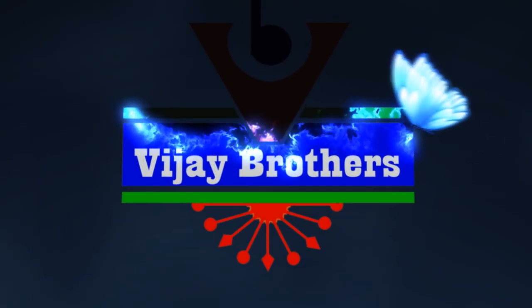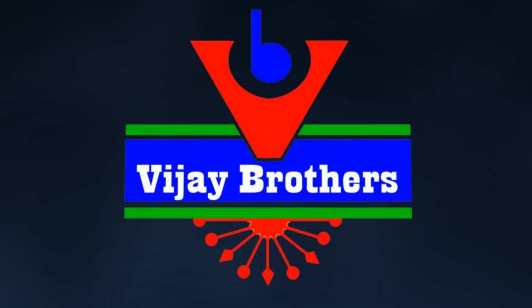Hi viewers, welcome to Vijay Brothers. Today we have Banarasi material with net, available in plenty of different colors.